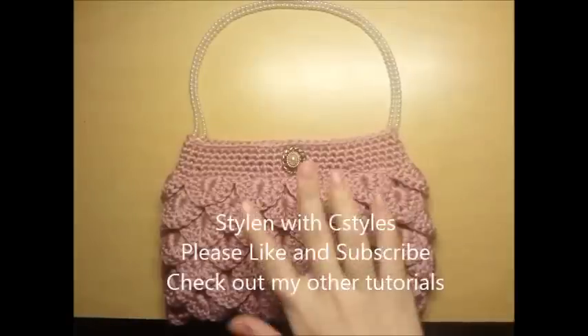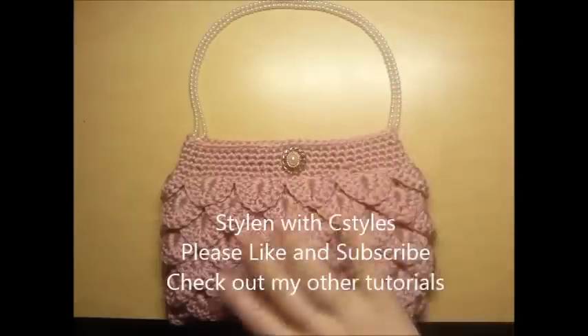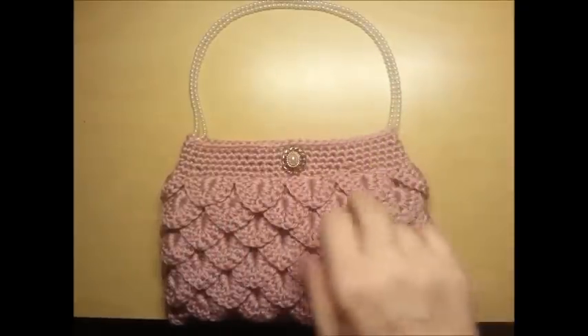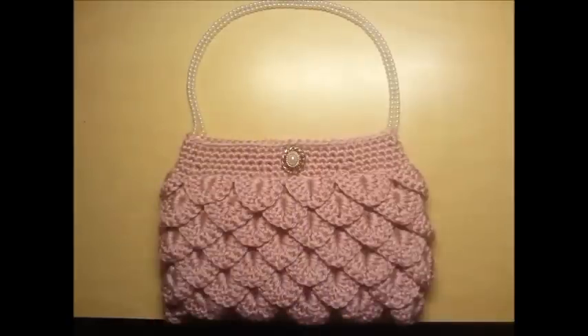Crystal again. Today we're going to learn how to make a little Victorian looking purse or clutch made out of the crocodile stitch with a few embellishments. So let's go ahead and get started.